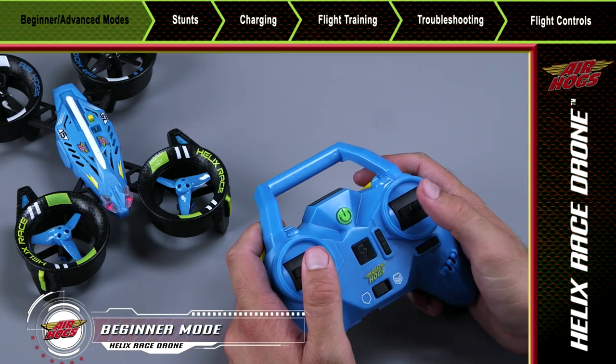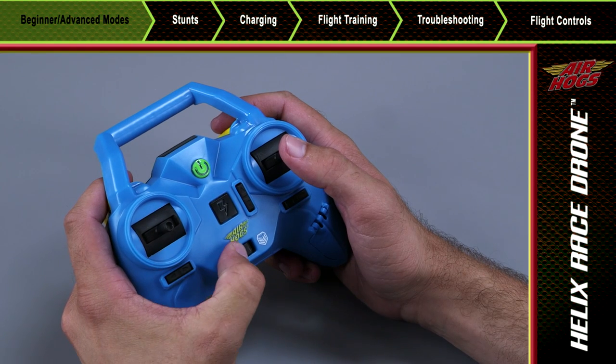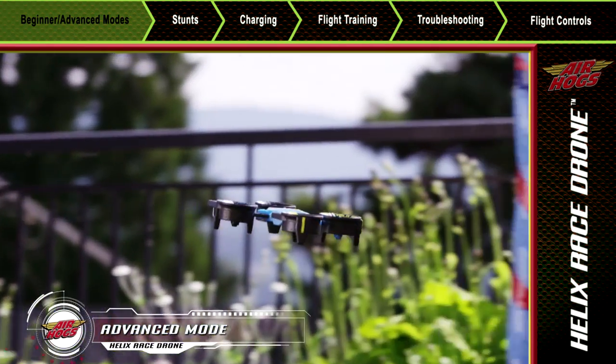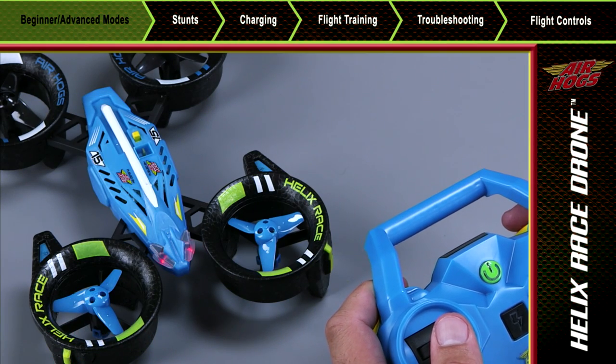You'll know you're in beginner mode because the LED located on the front of the drone will turn green. When set to advanced mode, the controls will become much more responsive. Your Helix will fly much more quickly and the pilot will be required to level the Helix's flight. When you're in advanced mode, the LED on the front of the drone will turn red.